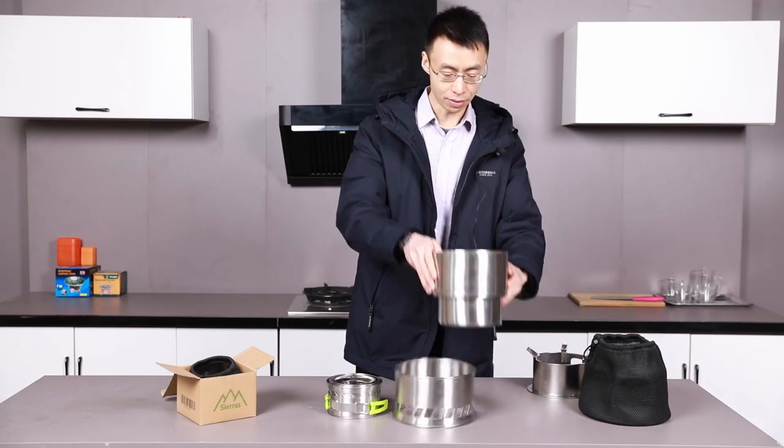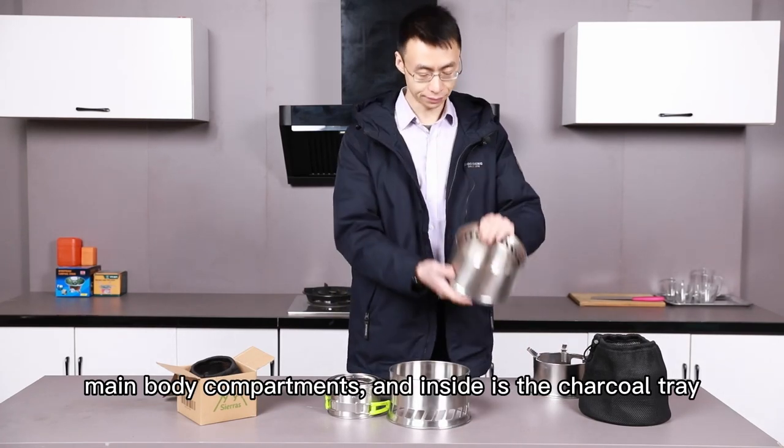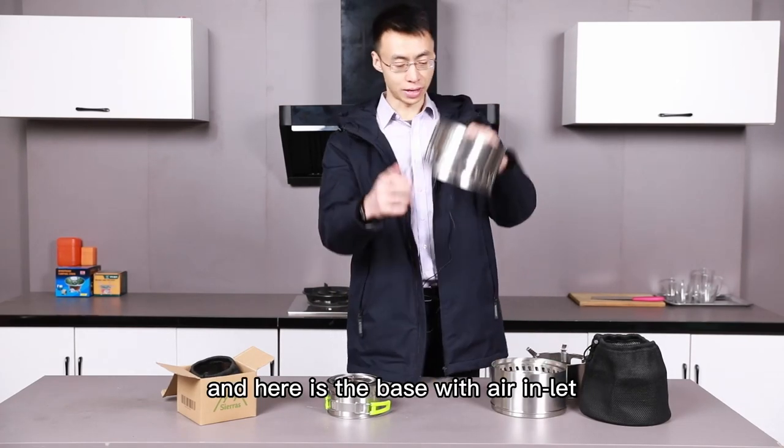This is the main body. And inside, it's a charcoal tray. And here is the base with the air inlet.